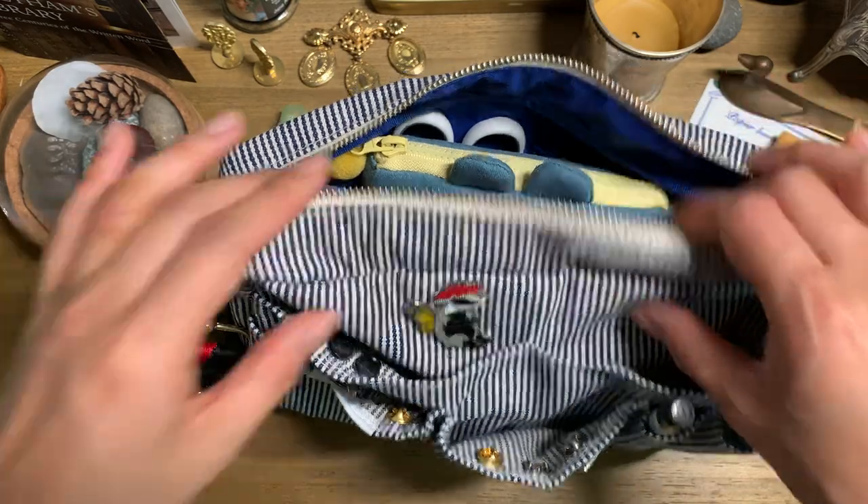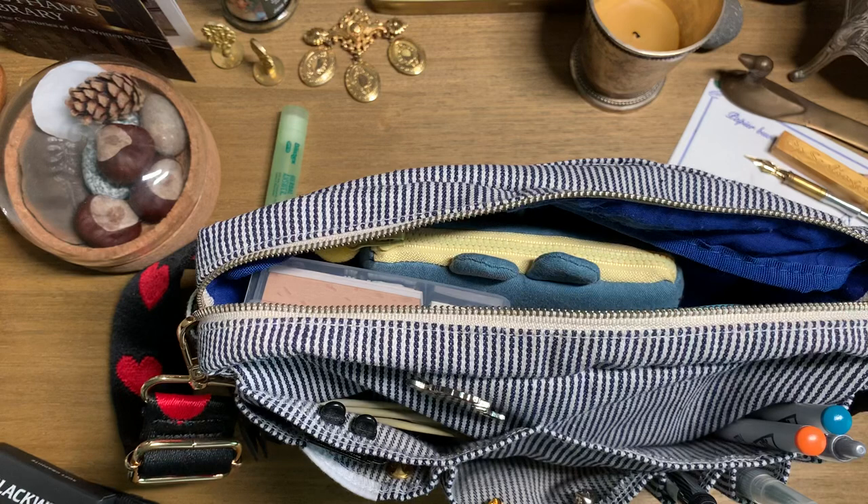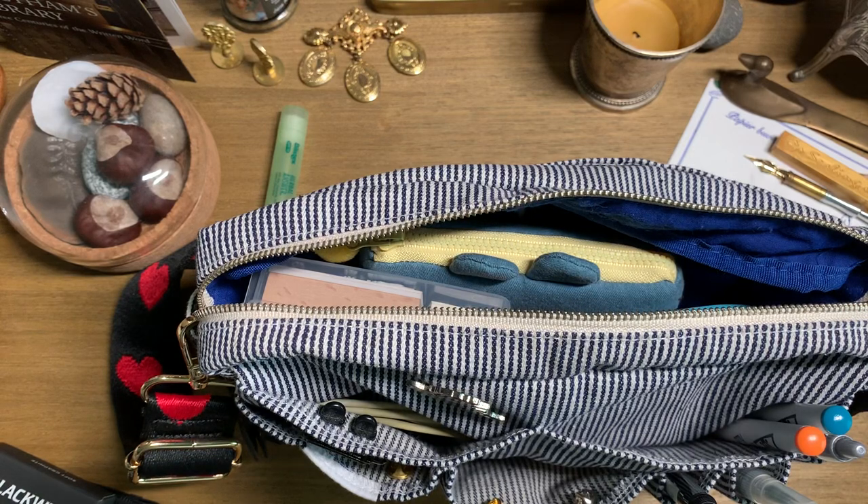My fountain pens — I'm still figuring out how to store them in here because you're not really supposed to store them upright. I still have some organization to do in my craft area. The downside to having a whole room to yourself is you can so easily make it a dumping ground. I'm not ungrateful — I'm very grateful to have my own space. I could be perfectly content moving downstairs, but I'd have no reason to give up this room. My daughter has her own room, my husband has his own office, and this is just a spare room.